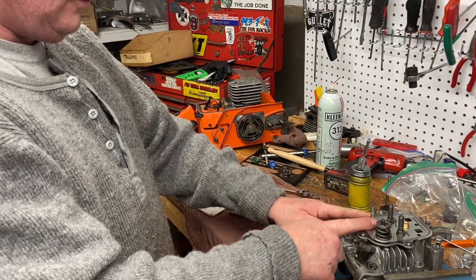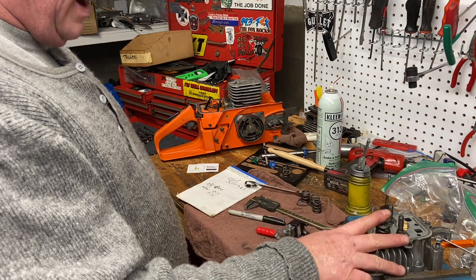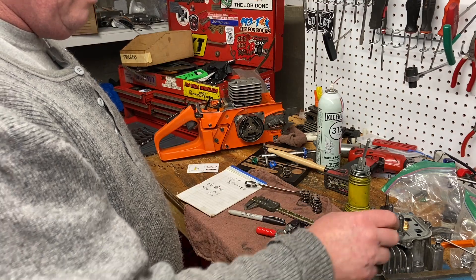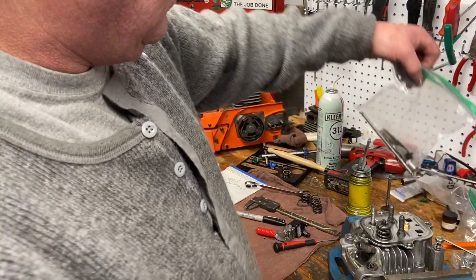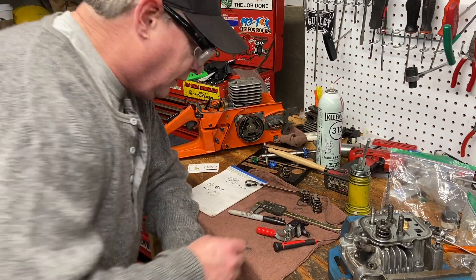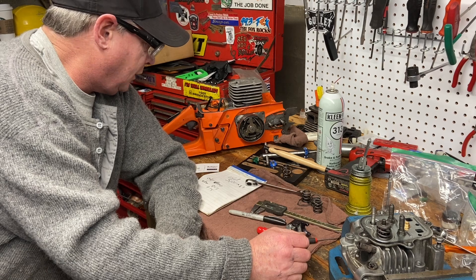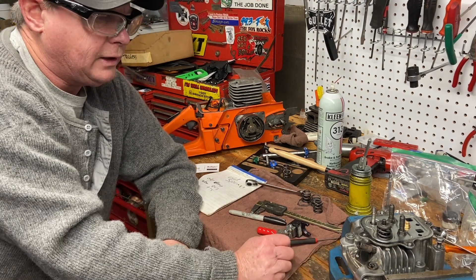So there you go — that tool makes it very simple. Now I'm going to repeat the process to do the intake valve. I just did the exhaust valve. Then I'm going to put this thing back together, torque the head to the manufacturer's specifications, and before I put the push rods and rockers in we're going to do a leak down test again to see how I did with the valves. That'll be the next episode.